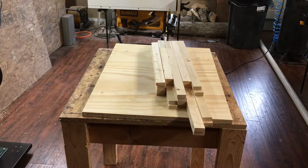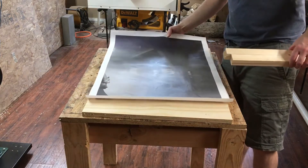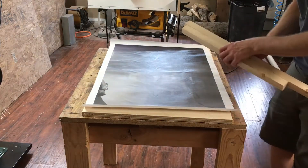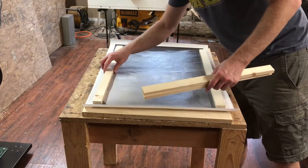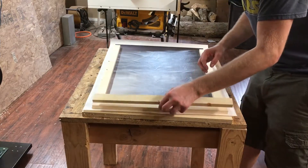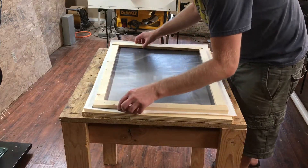So here we are complete — I think I have all my boards done. We're going to start with this; it's one in a set of three, this is one of the side ones. I'm just going to lay this out on the front of the picture and make sure everything's the right size, or approximately the right size.